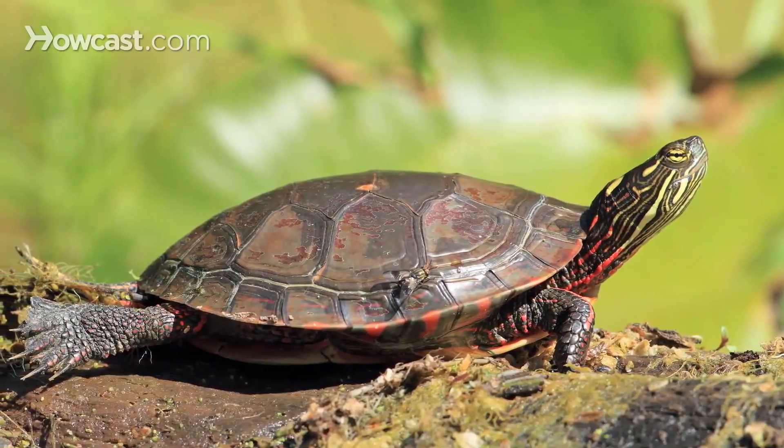Painted turtles are aquatic turtles native to North America, with four subspecies. They are known for the colorful markings on their skin and shell. People do keep these as pets — be aware they are likely protected in your state, so double-check those rules before getting one from the wild, though you can purchase them in pet stores. Painted turtles are omnivores, meaning they eat both plant and animal matter, and they require an aquatic setup.